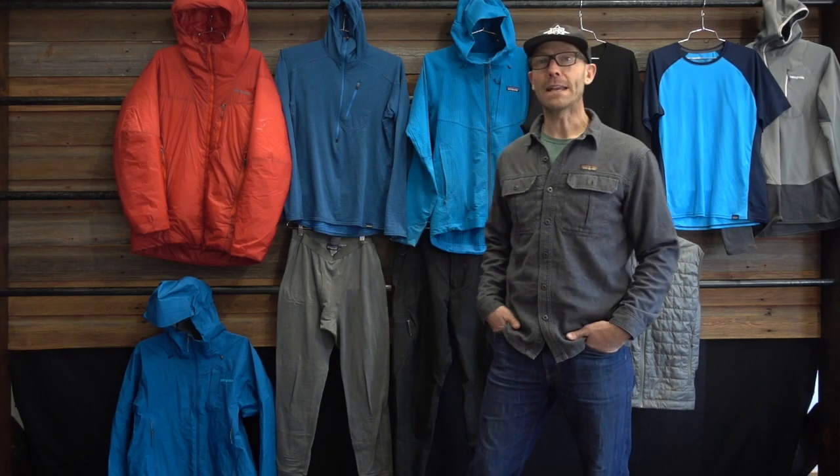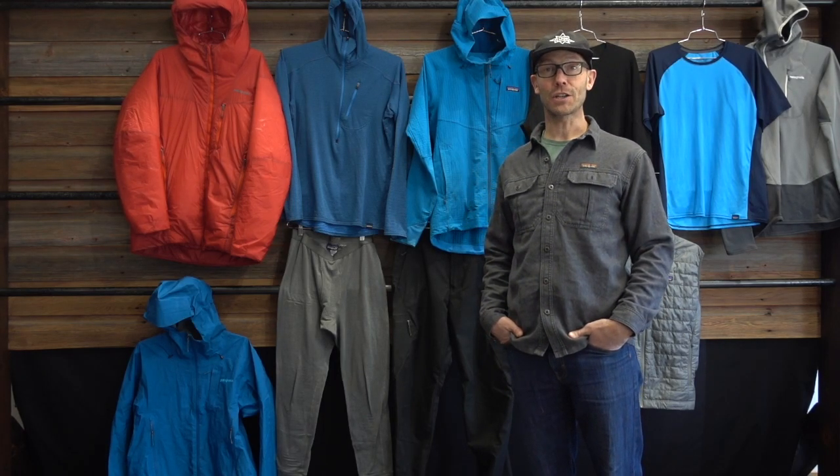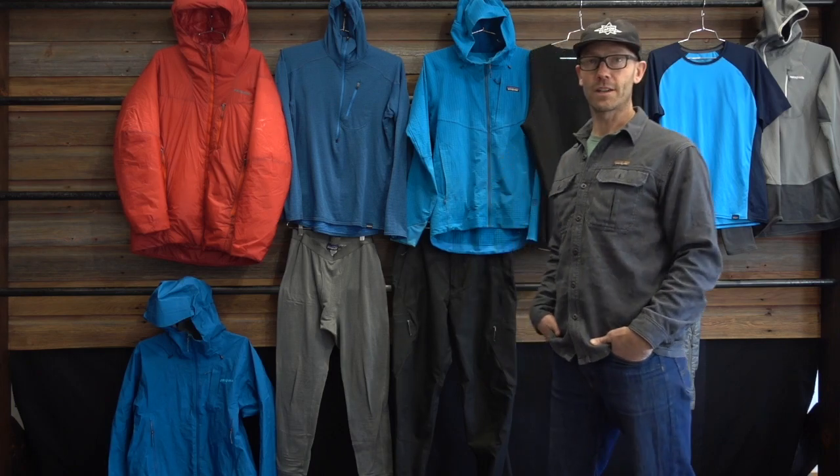Hey there, Rob from Onward Up here, shooting a little video on how I dress for winter climbing. I've been winter climbing for many years, started in 1994, and it's been a big part of my recreation and my profession over the years.